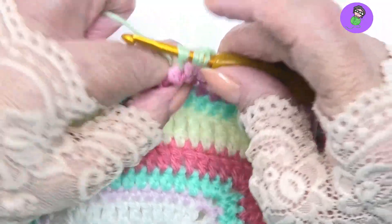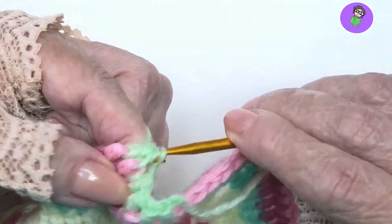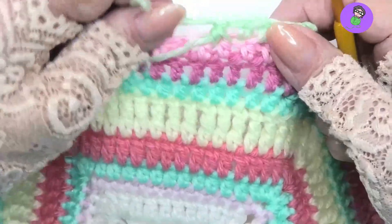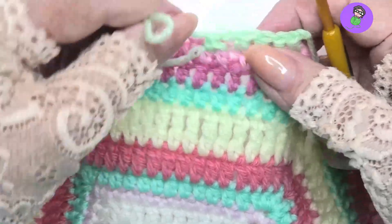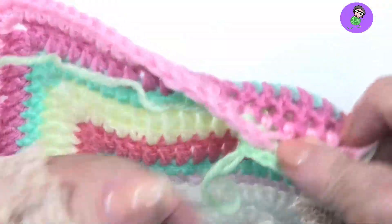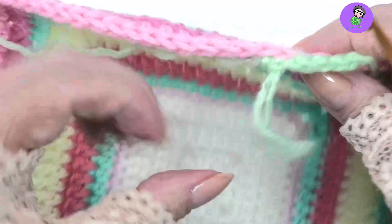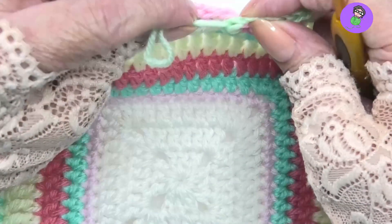And these have gone around the post. Yarn over, pull through all the stitches on your hook and you have now made a front post half double crochet two together. It's an invisible, pretty much decrease. So you can see here I have looped around two stitches and created only one stitch.